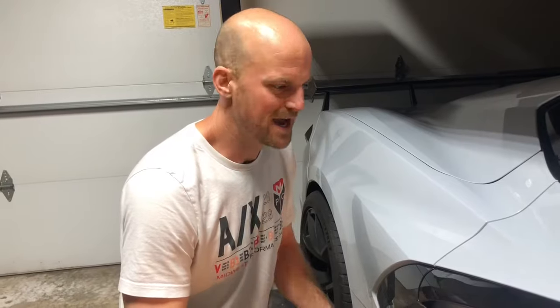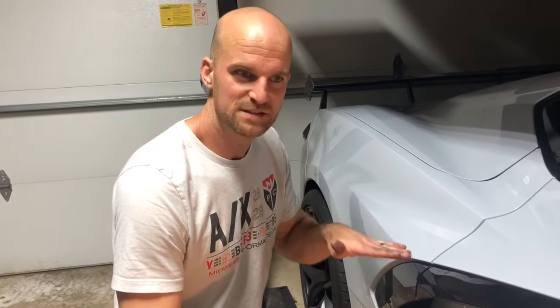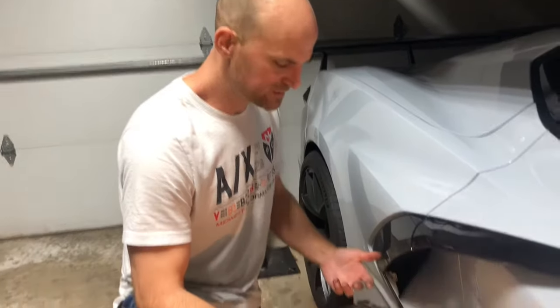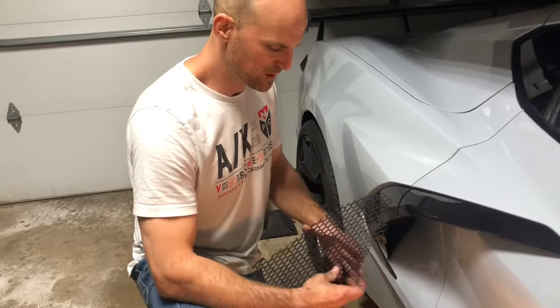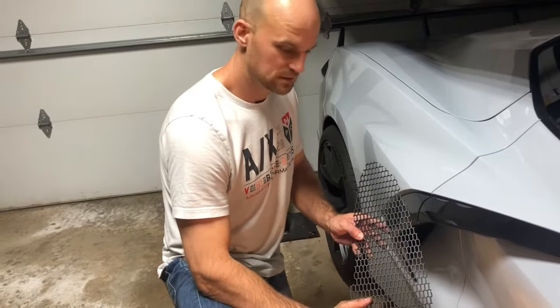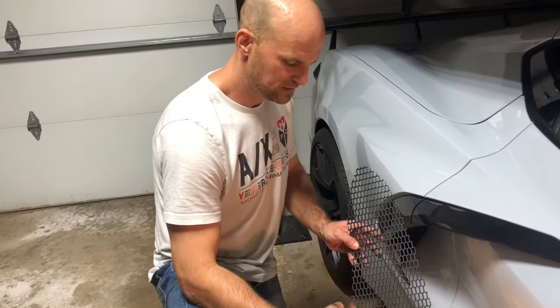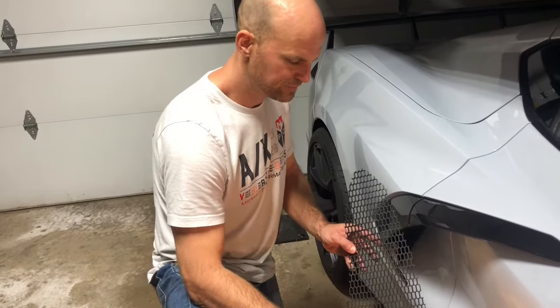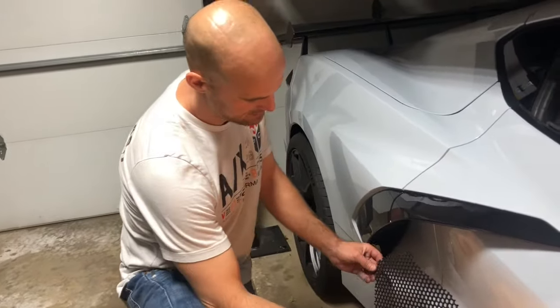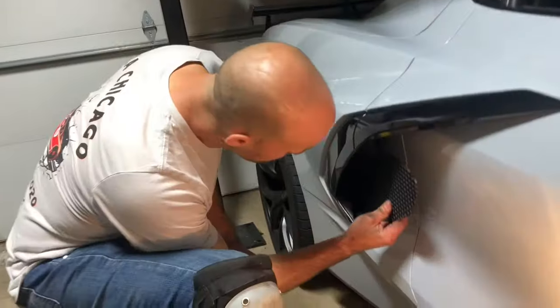This is the install for the radiator grill store side air intake vents for the C8 Corvette. This is going to be the passenger side, so we're going to start here with the left side. It's going to have a left side protrusion. We're going to place it in with the fat end in first and slide it into the cavity.